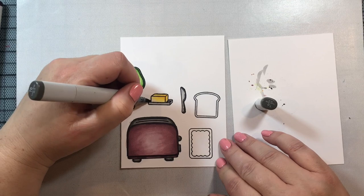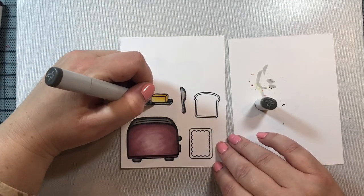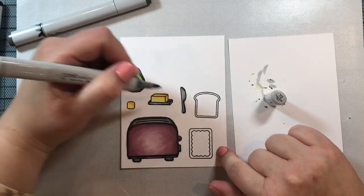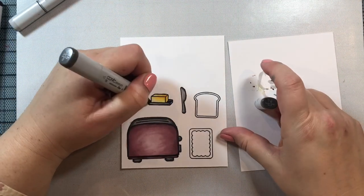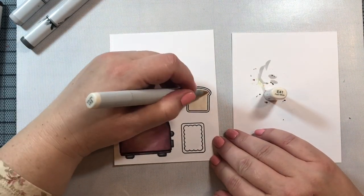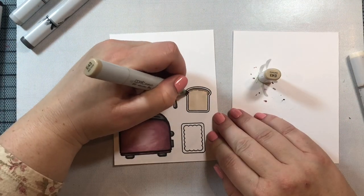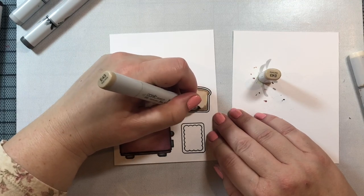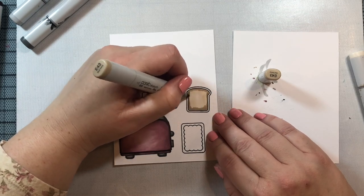Getting back to coloring — for the metal I'm using my toner grays from T0 to T6, with T6 being the darkest shade. I'm blending everything out with T2. Toner grays are really good for metal, but honestly any of the grays in the Copic family will do. For the bread, I'm using E41 and E43. Other good combinations for bread would be E50 and E53, or E30, E31, and E35.